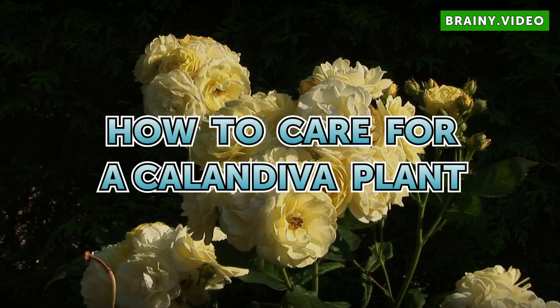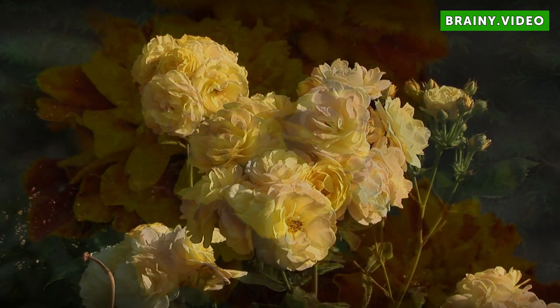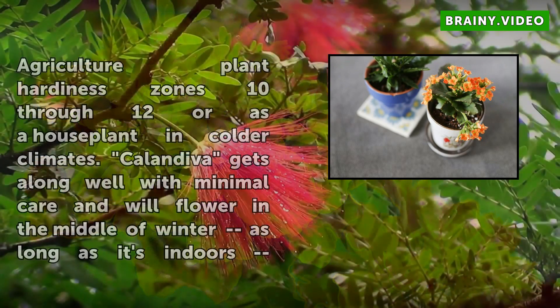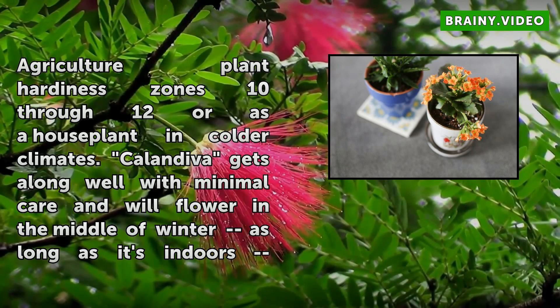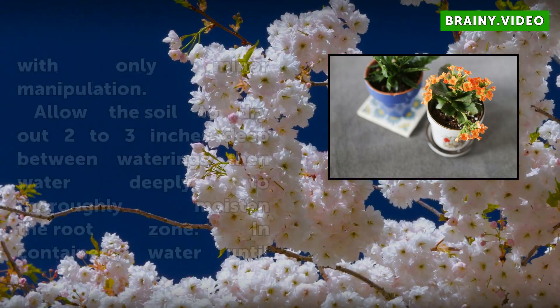Calendiva, a cultivar developed in the Netherlands, flowers for six full weeks in late winter and early spring. You can grow it outdoors in U.S. Department of Agriculture Plant Hardiness Zones 10 through 12, or as a houseplant in colder climates. Calendiva gets along well with minimal care and will flower in the middle of winter as long as it's indoors with only minor manipulation.